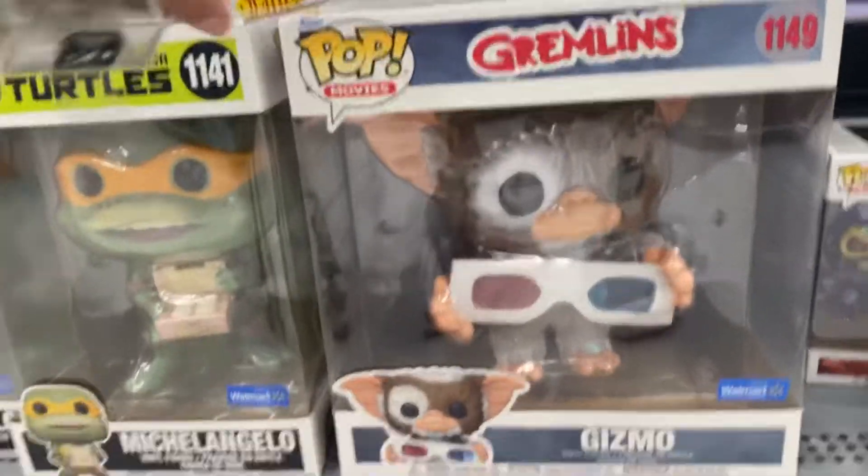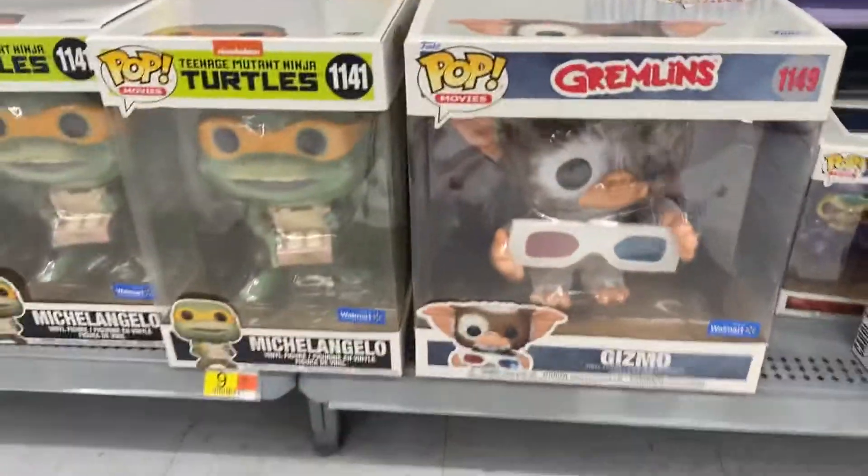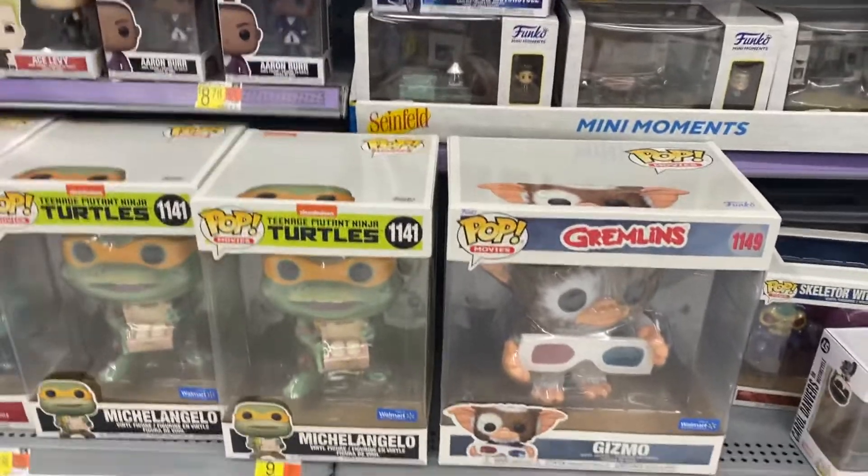What's good? We got the 10 inch Gizmo, which looks huge. Look how big this thing is — even compared to other 10 inches, it's enormous.